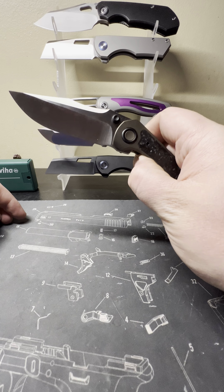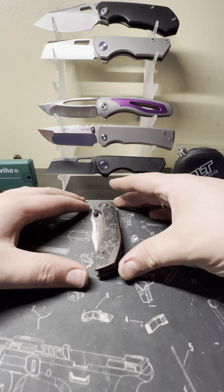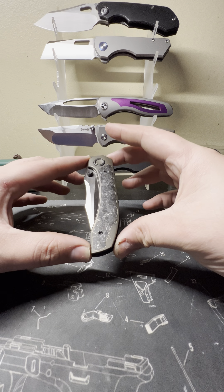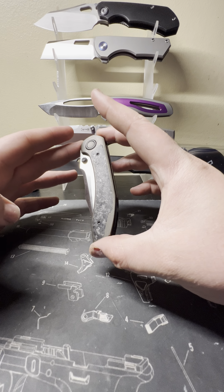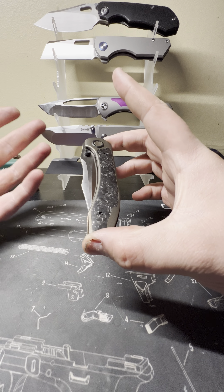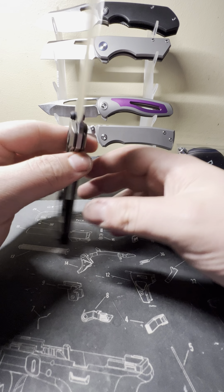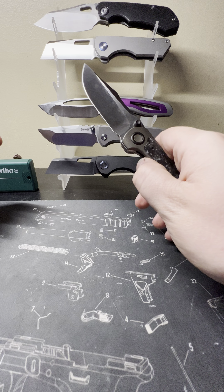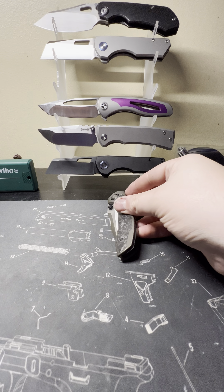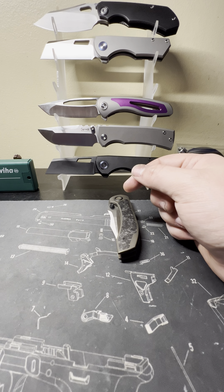So yeah, that's the Brian Brown Raptor — it dropped right before Christmas, a perfect gift for the holidays. I'm going to wrap this one up. Check out DLT Trading; these were still available as of December 17th but I'm sure they'll sell out soon — it's a limited run exclusive. Very nicely made knife, love the design. Appreciate you guys watching, subscribe to the channel, like this video, and have yourself a great day.